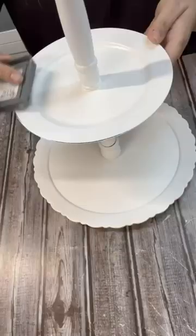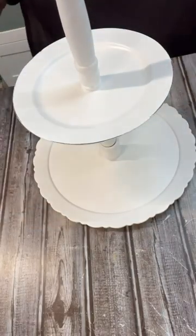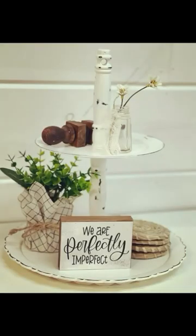We are just going to spray paint it really good. I actually put two coats. Then we're gonna do a little distressing with an ink pad, and I absolutely love how this turned out. Check it out.